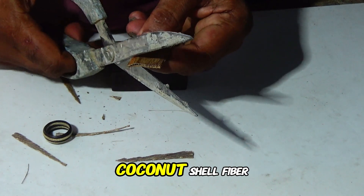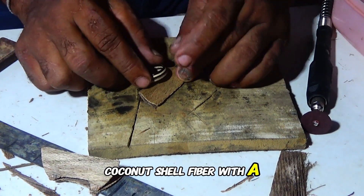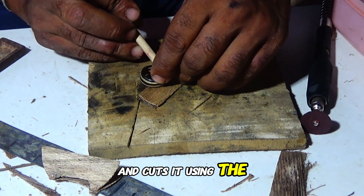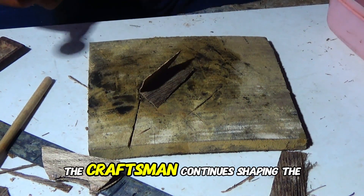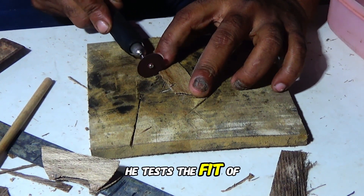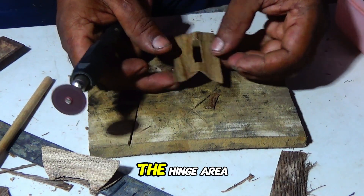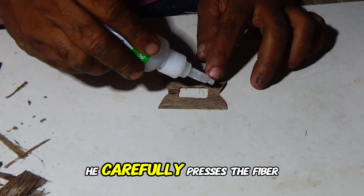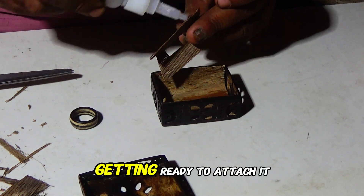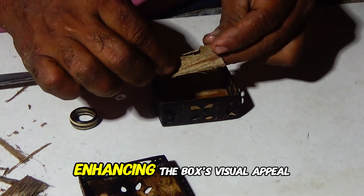He cuts small pieces of coconut shell fiber to create a decorative element for the hinge area, marks the piece with a pen, and cuts it using the rotary tool, shaping it into a specific form and refining its edges. He tests the fit on the hinge area of the box lid, then applies glue and attaches it permanently, carefully pressing it into place. He applies glue to another decorative piece and attaches it to the lid, further enhancing the box's visual appeal.